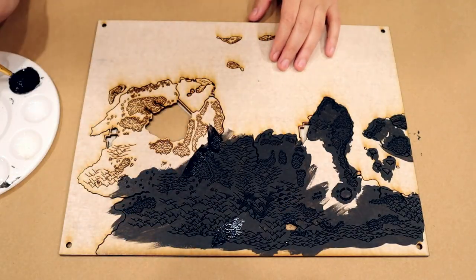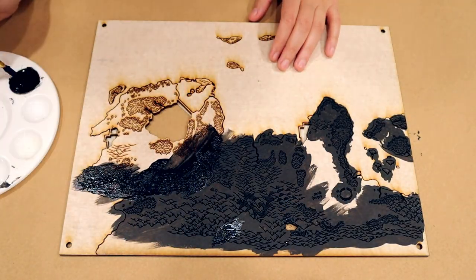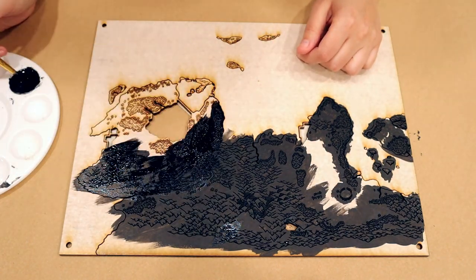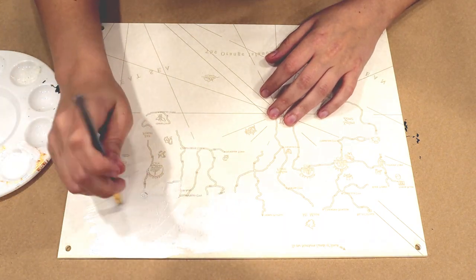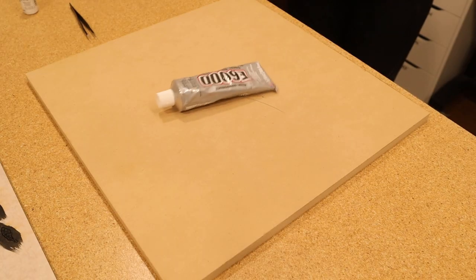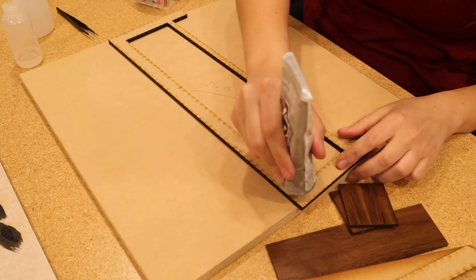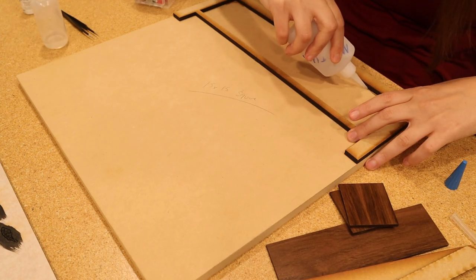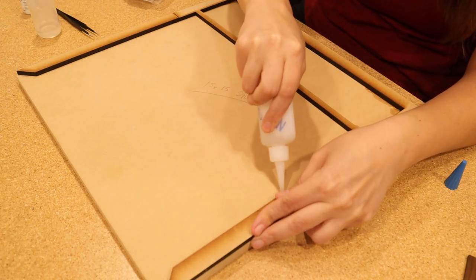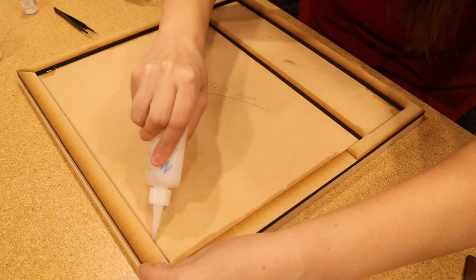I started to build this map like every other map. I painted the engraves on the land masses with black Vallejo primer and then painted the acrylic panels engraved with white paint. Then I proceeded to use an extraordinary amount of glue with no regard to future Nicole and how it would affect her attempts to align anything. Just wait — you'll see.